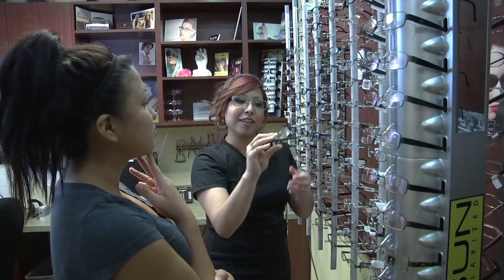Then start to ask your patient questions. Do they want to make a statement with their glasses? Do they want their glasses to blend? Are they looking for a completely rimless frame? Do they want a drill mount? Then help them pick out a frame based on their lifestyle needs and the color of the clothes that they wear.